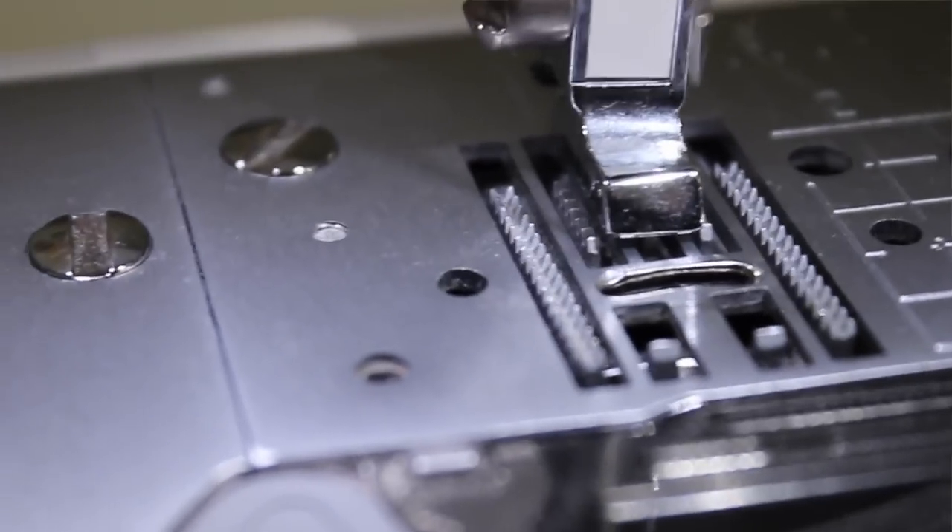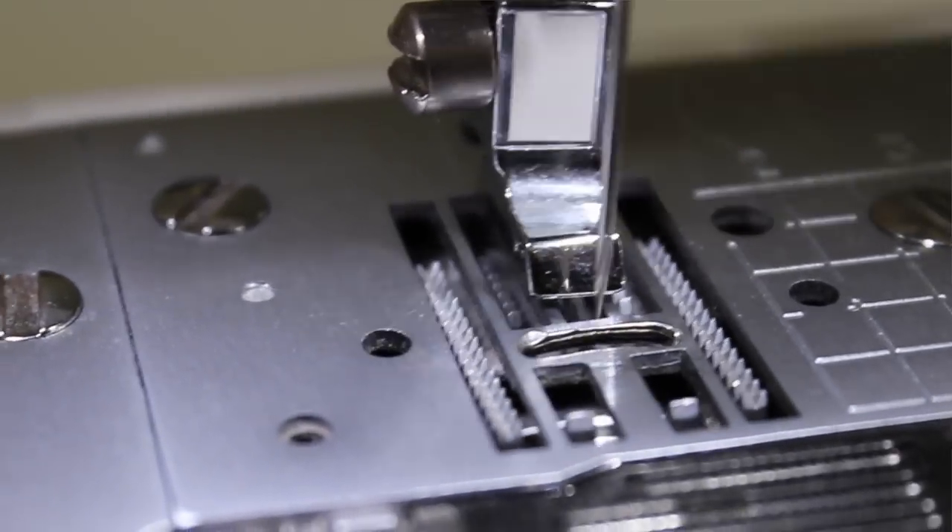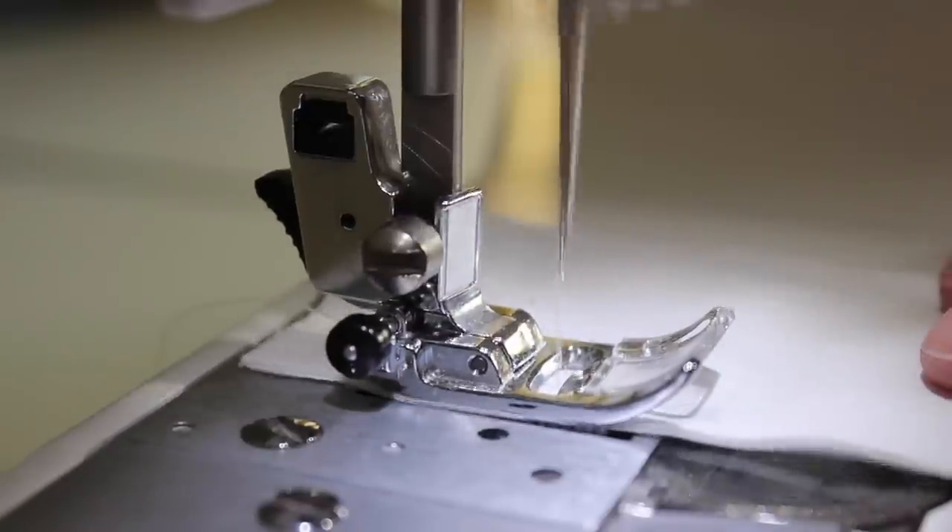Moving on to another part of the sewing machine — the feed dogs. The feed dogs are those little spiky bits just underneath the presser foot. What they do is simply feed the fabric through the sewing machine. The feed dogs move in two different ways: they mainly move in a backwards motion, which feeds the fabric through in the normal way; and they also move forwards, which is when you're pressing a little button to do a reverse stitch to finish off your sewing. I'll touch back on how you can lower the feed dogs when we look at the quilting foot.